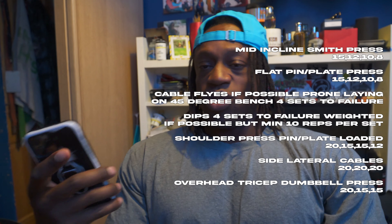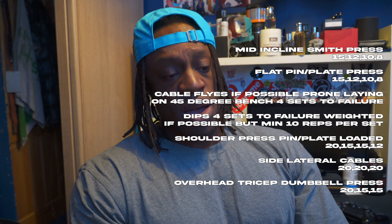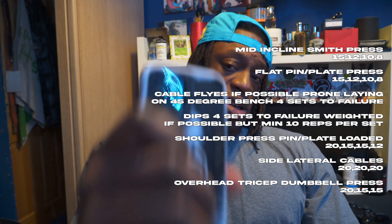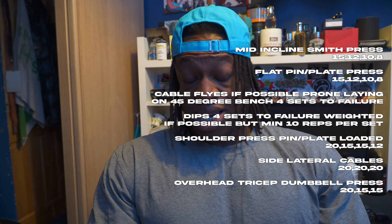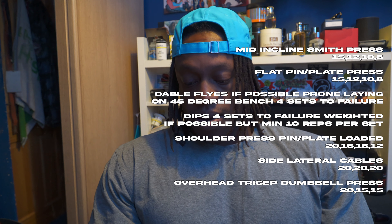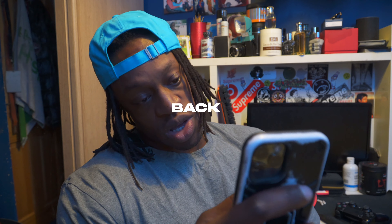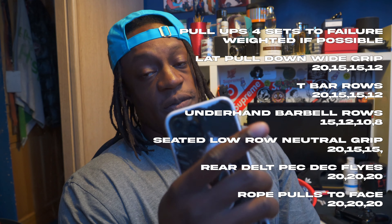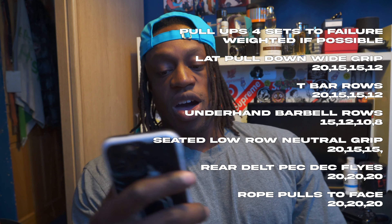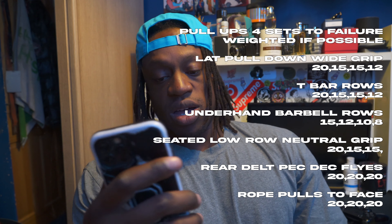Then chest focused push day. We've got mid-incline chest press on the Smith machine - rep range is 15, 12, 10 and 8. Then we move on to flat pin-loaded press machine, same rep range. Cable flies prone - laying down if possible, but if not I'll just lean forward - four sets to failure. Dips, four sets weighted to failure. Then shoulder press on the pin-loaded Prime machine: 20, 15, 15, then 12 reps.